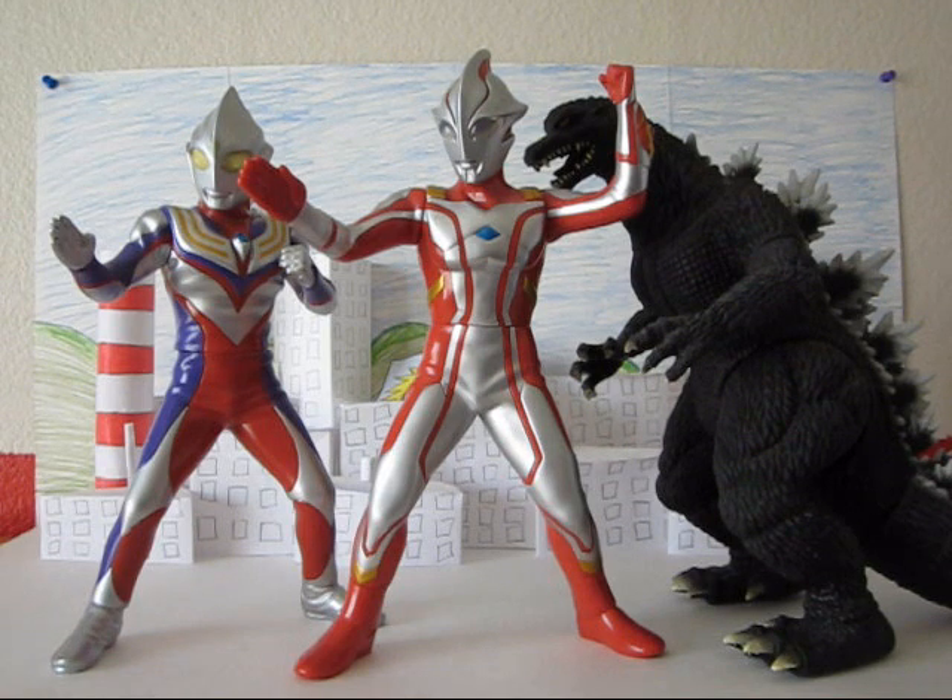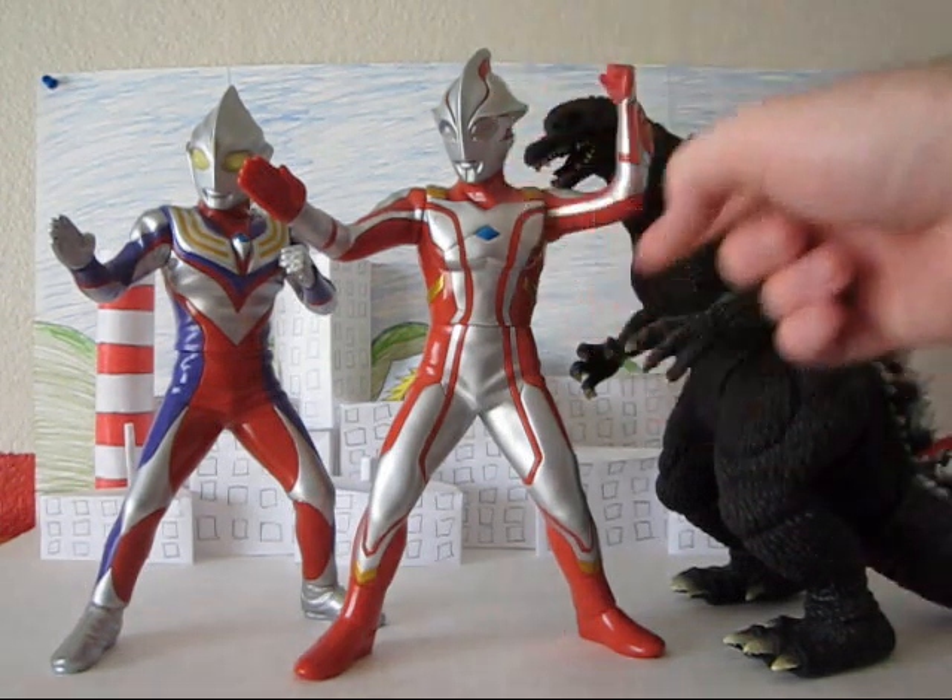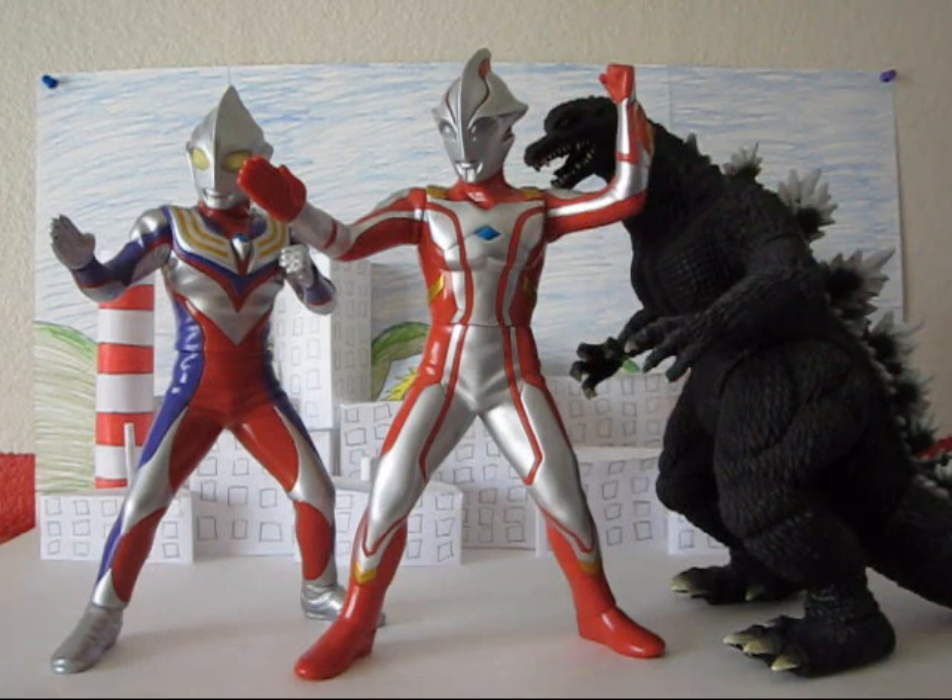These are nice display pieces. They make for a nice change of pace from your basic six-inch figures, and they're just really nice. I'm going to give him a score of 4 out of 5. The only thing lacking is the eyes and the brace being a little off. Other than that, he's a great figure — recommended. That's about it, I'll catch you guys later.